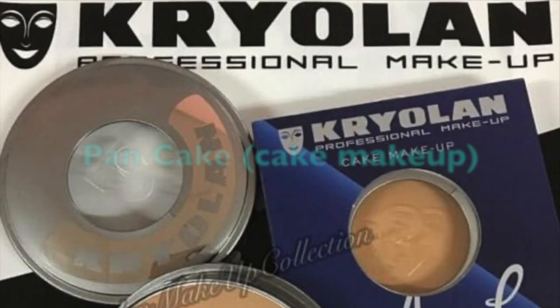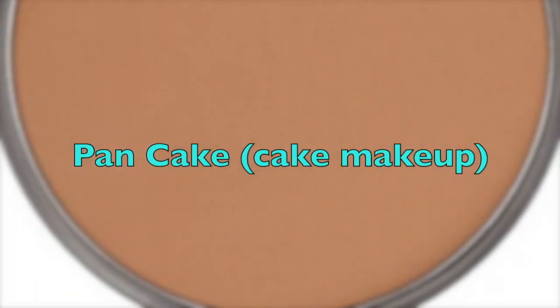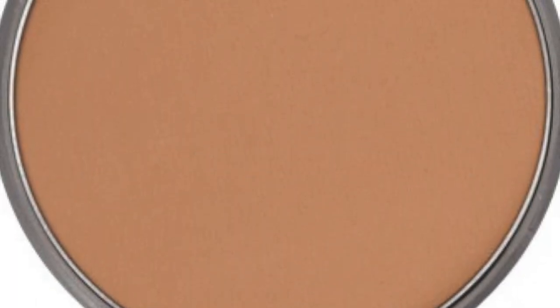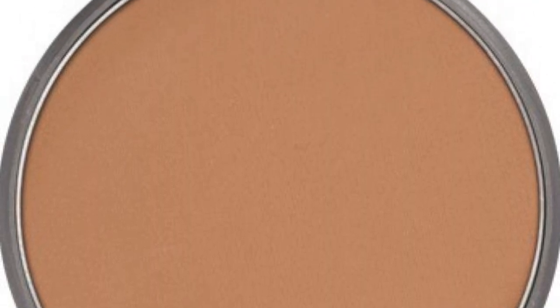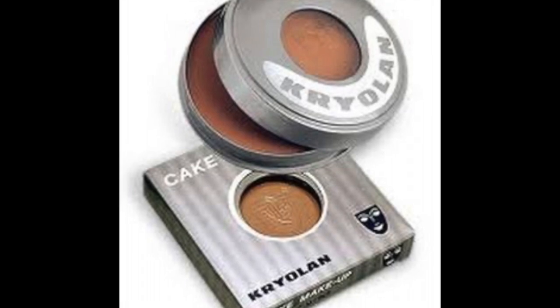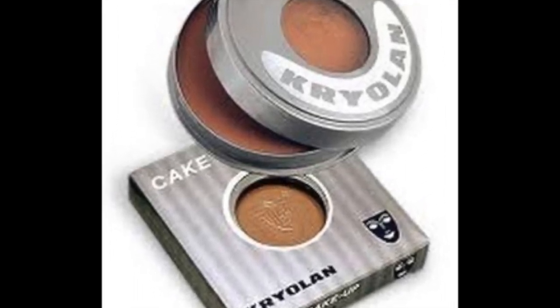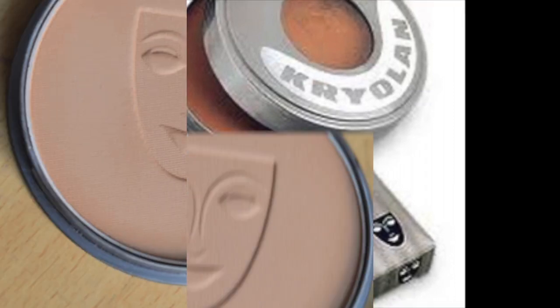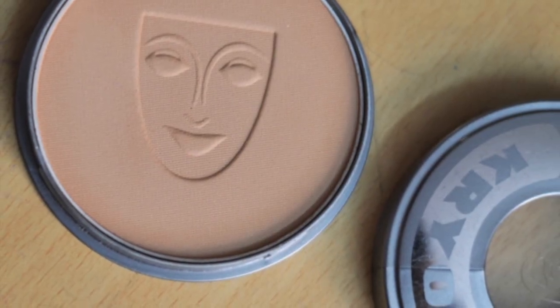We have pancakes. We have cake makeup. We have a sponge with a sponge and a lot of water. We have a foundation for cake makeup. This is the overview of our products.